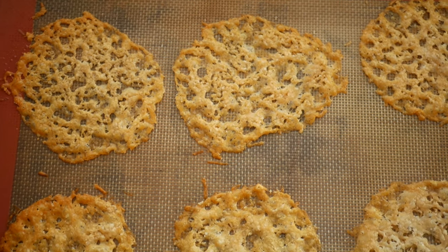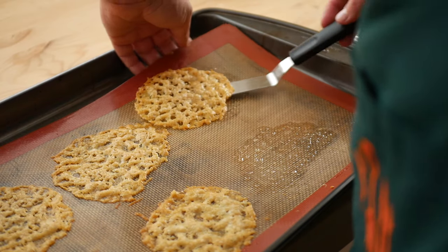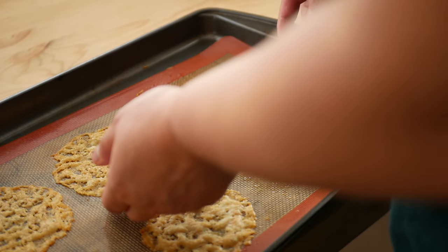Once they're done, leave them to cool and then peel them off the silpat gently. If you want, right when they come out of the oven and are still soft and pliable, you can shape them or cut them into a more defined shape.